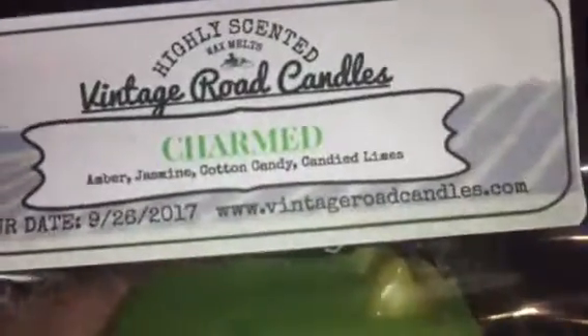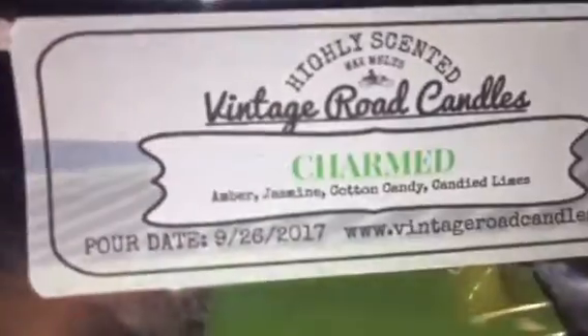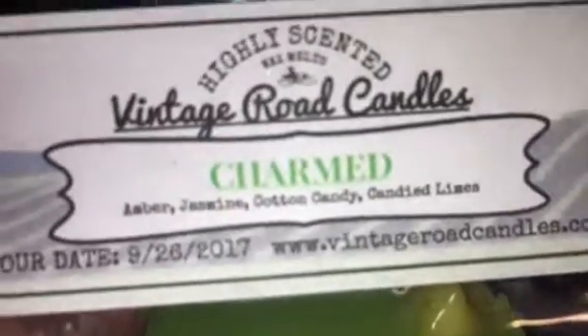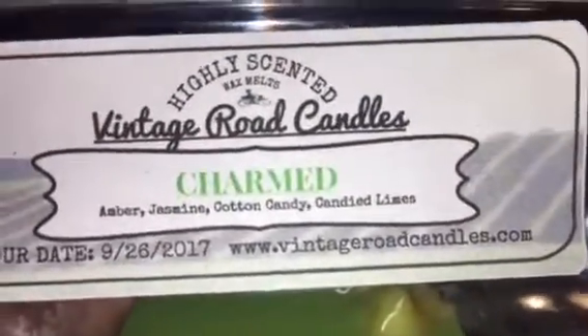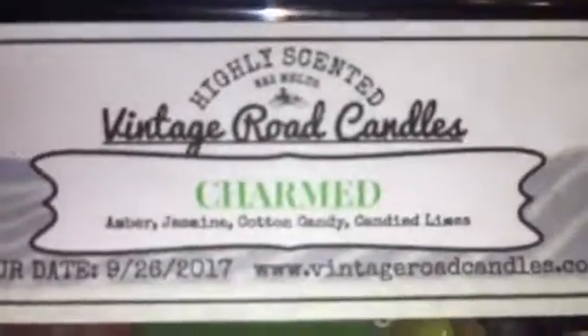So I got Charmed, which is like amber, jasmine, cotton candy, and candied limes. I don't really have anything with lime in it, so I felt like it's going to be clean and sweet — something really great for springtime. But I might bust it out now just to see how their melts throw.